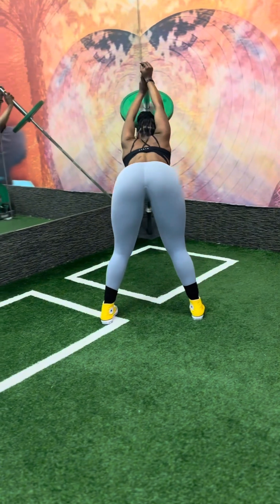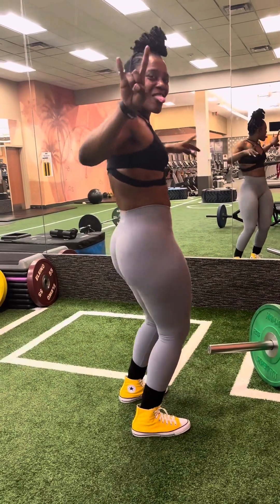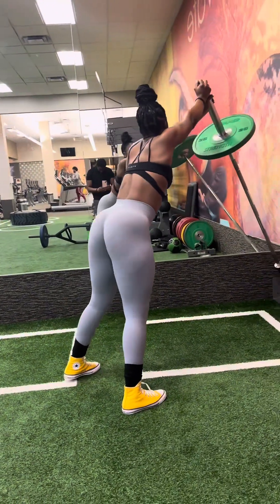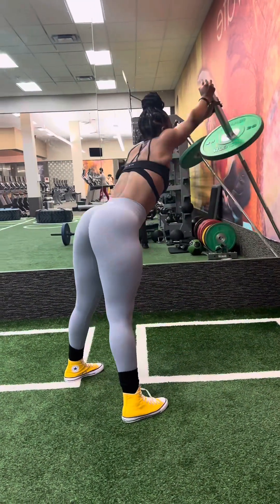Sorry for the mislead — next time I'll do a RDL into an overhead press squat, but this is the RDL into the overhead press. Yes, that is heavy on my shoe. We had to do a little dance in the mirror because I was putting in work and it was looking good. Looking good — you already know how that goes. Anyway, jumping it all together — there we go, RDL into overhead press squat, that's what that looks like.